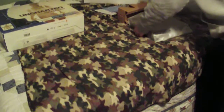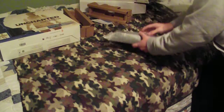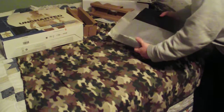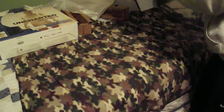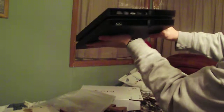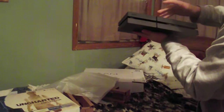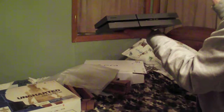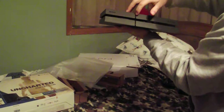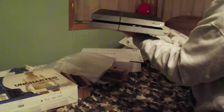So opening up the actual PlayStation. This is my first Sony system since the PS2 — I'm sure everybody had a PlayStation 2 back in the day. You can see it's got very simple ports on the back: the AUX, the HDMI, and the Ethernet. Here's the power button and here's the eject button. Pretty simple.